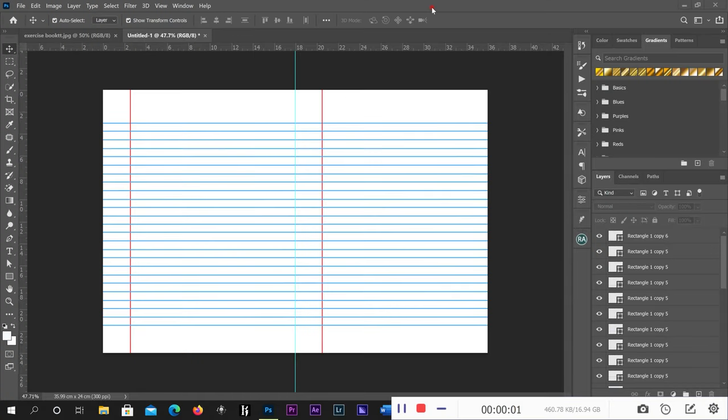We are going to design the inside of an exercise book. This is the inside of the exercise book I just did — you can see there is a space at the top and at the bottom, and there is a red line here and another one here. We are going to design it the same way.